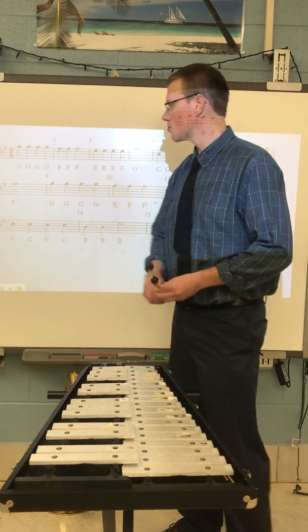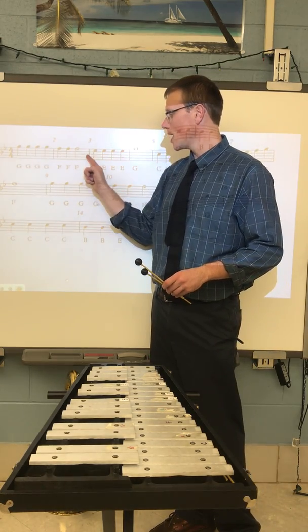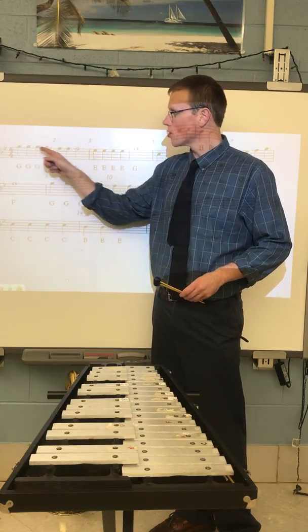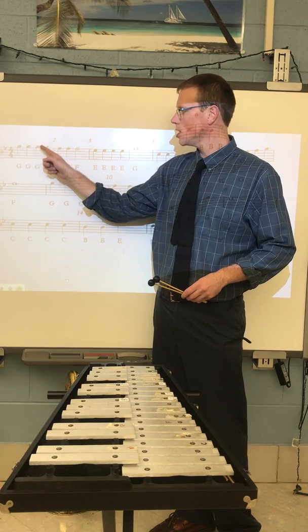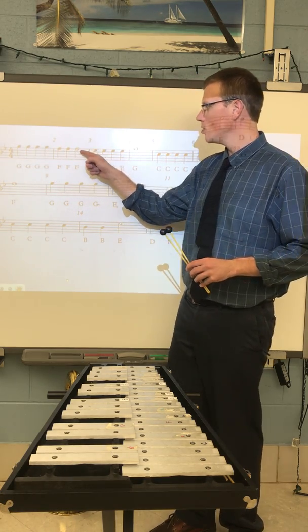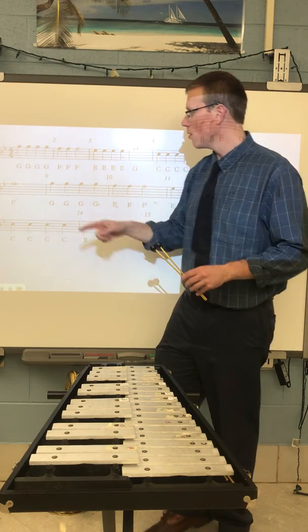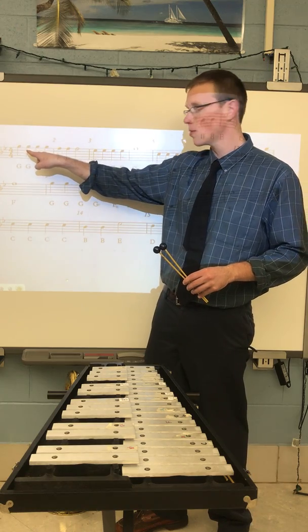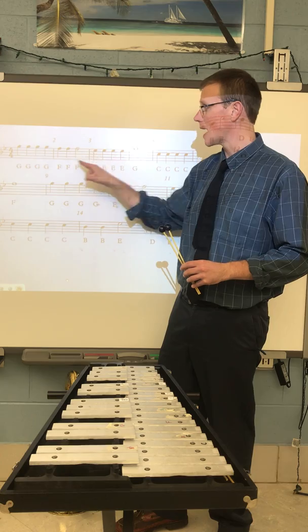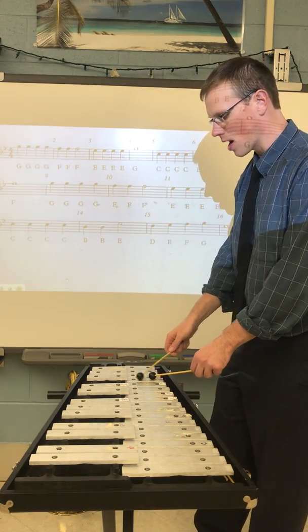Let's move on and play measure one and measure two. In measure two we have three F's — two quarter note F's and a half note F. So the rhythm is going to be G G G G F F F. Make sure your half note gets two beats. You might want to play four F's here because the first measure has four G's, but it's not — only play three. Here's the first two measures.